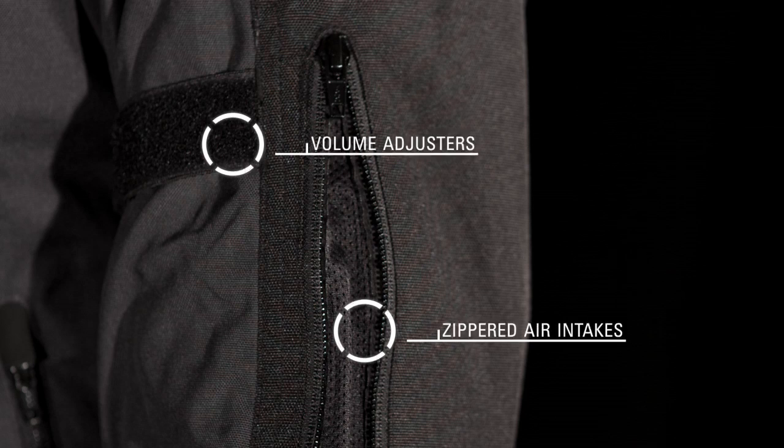Zippered air intakes provide ventilation in warmer conditions, while discrete volume adjusters on the lower and upper arms allow precise fit, improving comfort and reducing wind flap.